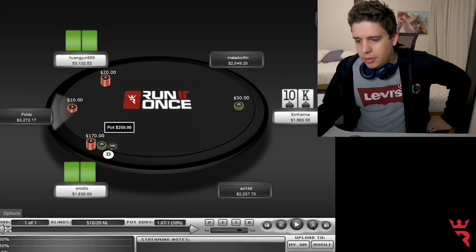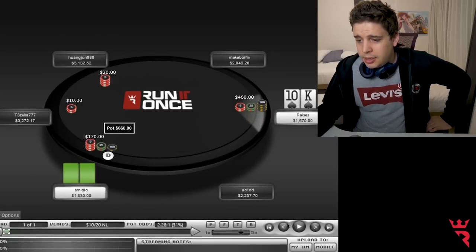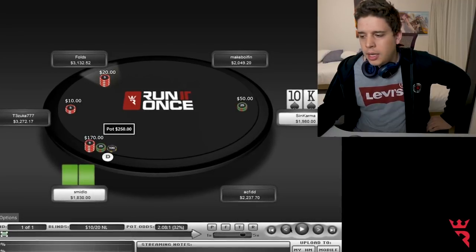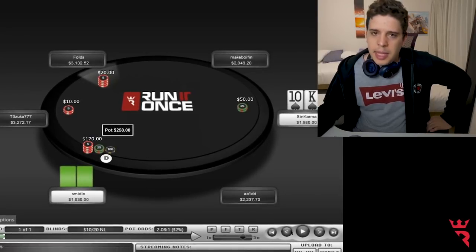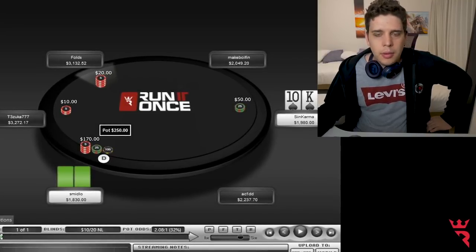Batom decides to do a 3-bet, Smildo I guess. And in this situation I don't think my hand is good enough to do a cold 3-bet, so I have to decide to either fold or do a 4-bet. I think this hand is reasonable to use for a 4-bet.